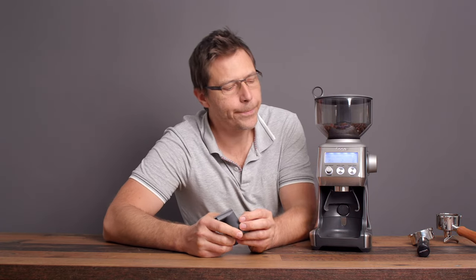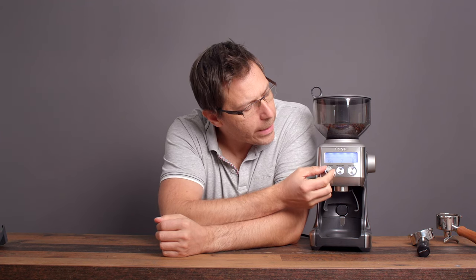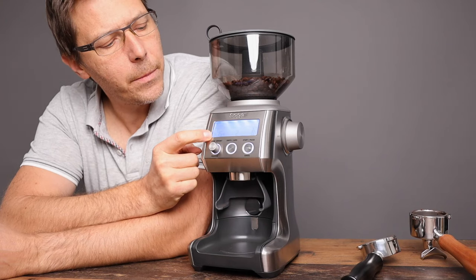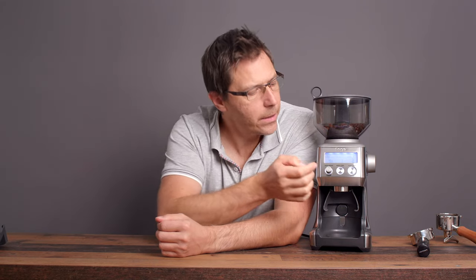We're going to pull a shot with the dual boiler using the 58mm portafilter shortly. Something else that's quite smart about the grinder is the grind timer — I've got it set at 15.4 seconds right now. You can switch between one and two shots pretty easily, which is a really nice and intuitive feature.